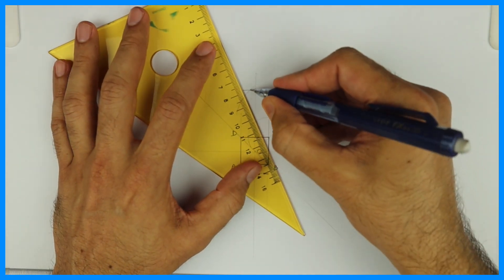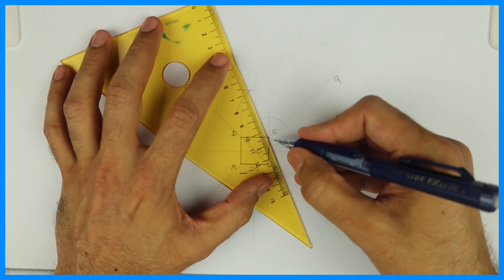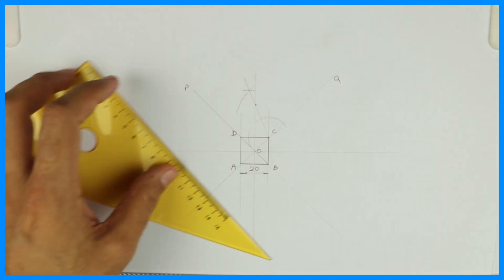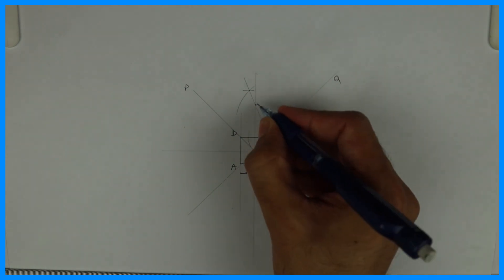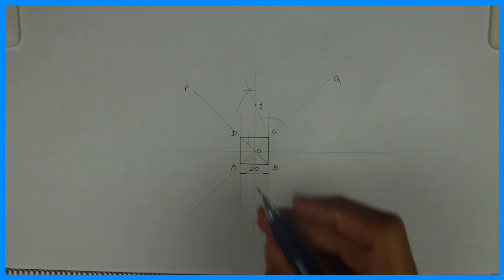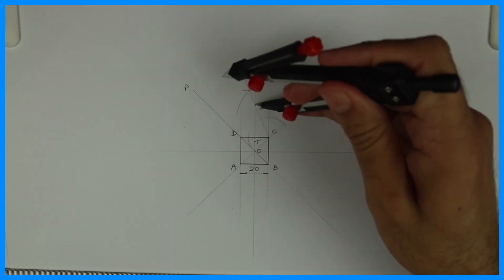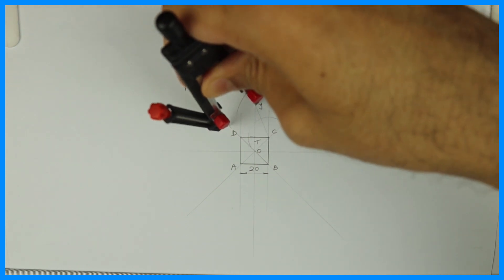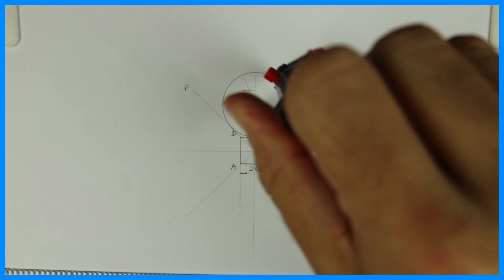Now from C to this point we'll draw a line, and we'll get the bisection of the angle wherever it cuts. That point is J, and this is T. Take J to T as radius and draw a circle, making sure that it touches those two lines as well as the square.